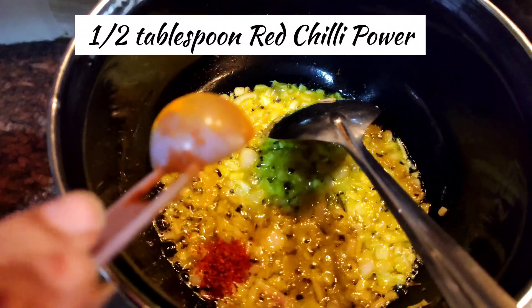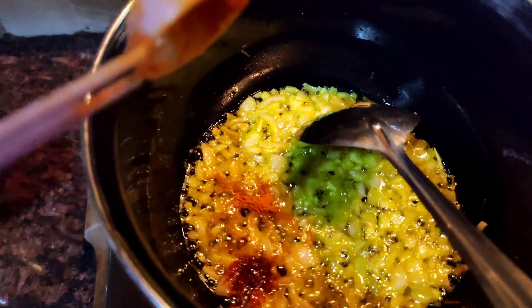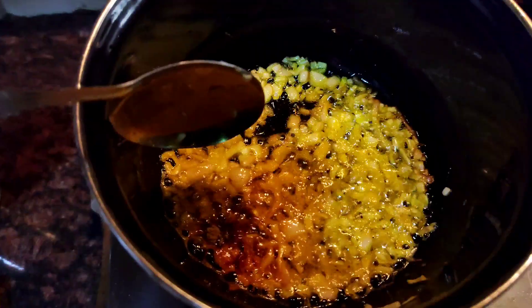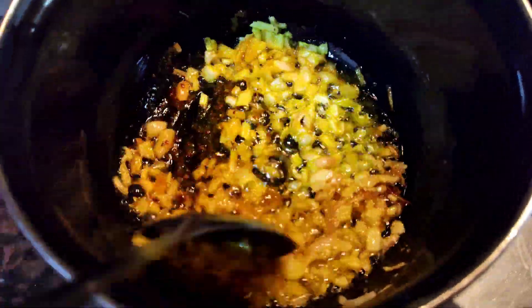Then we will add red chili powder. After that, I will add a pinch of turmeric powder, and then I will add garam masala. Garam masala is optional — I personally prefer it so I have added it. If you want, you can skip it. Then we will sauté for 2 minutes.